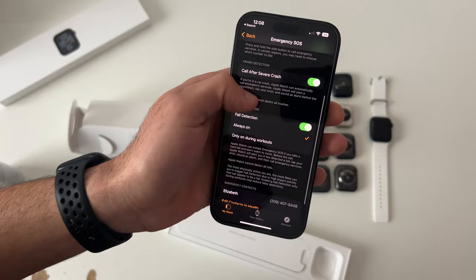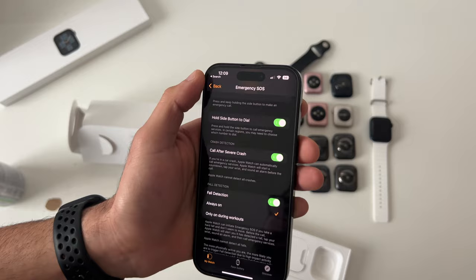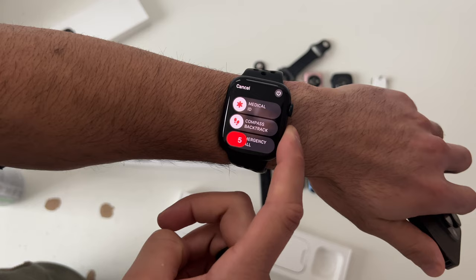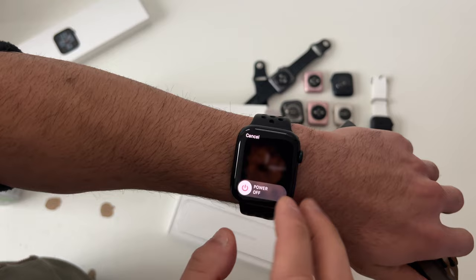Another great feature to keep enabled is the side button for SOS, found in the SOS section. It's super useful for stealthily contacting emergency dispatchers. Instead of sliding the screen for an SOS call, holding the power button starts a five-second timer — just be aware it will play a loud sound. And if you turn off the Apple Watch entirely and tap the digital crown, it will still display the clock.